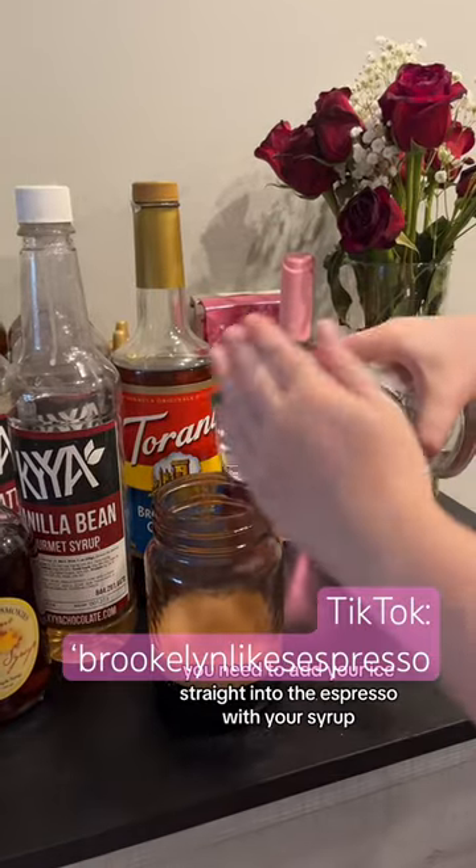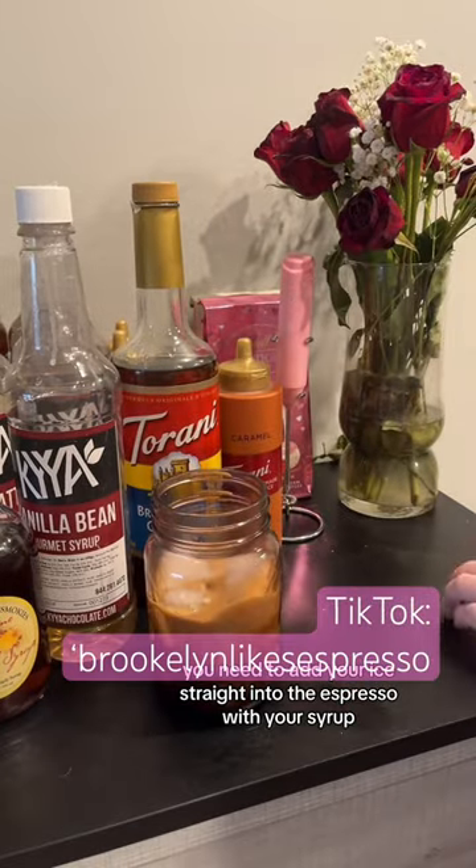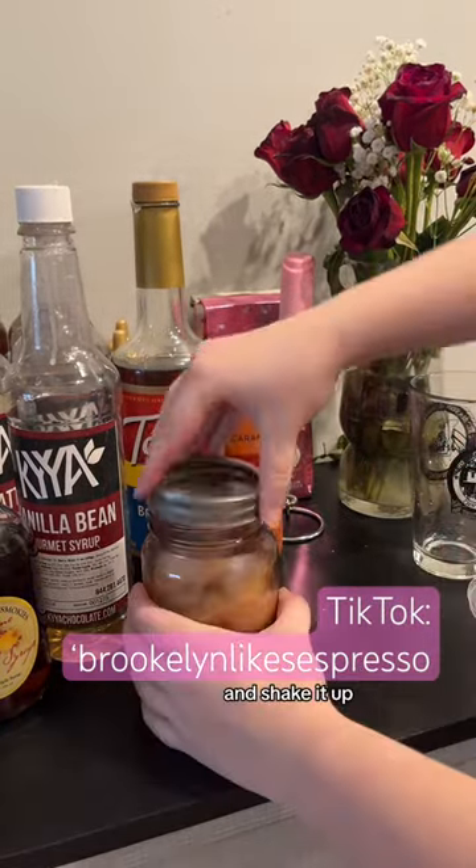Now that it has brewed, you need to add your ice straight into the espresso with your syrup and shake it up — give it a good shake.